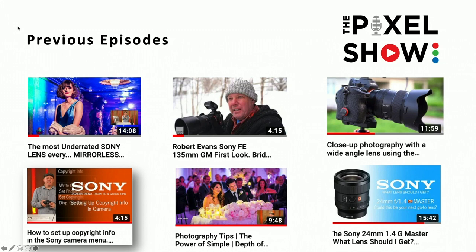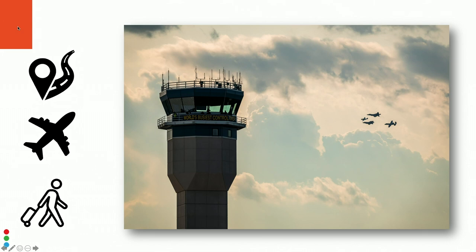Before we go further — if this is your first episode, please go check out some of our others. Like and subscribe. Check out our previous 'What Lens Should I Get' on the 24-105mm f/4, and our quick mini-tip videos on navigating the Sony menu system — including how to set up your copyright info on your files.